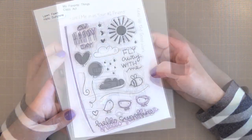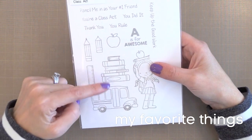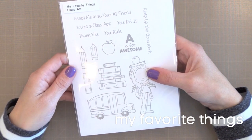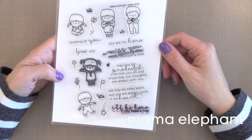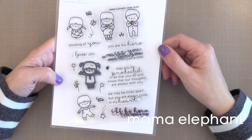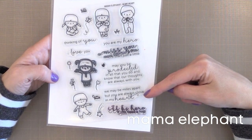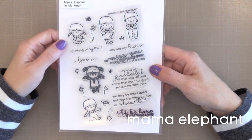I make cards for teachers a lot and the My Favorite Things Classed Axe stamp set is one of my favorites for that. I like the bus and the pile of books. The sentiments are fun, and the little apple and pencil are great for little tags for teacher gifts too. I use this stamp set in a video and I'll link to that. In My Heart is from Mama Elephant — these little kids are so cute and so much fun to color. The sentiments really won me over: I'll be here if you need me, miss you more than just a little, thinking of you, you are my hero. These are great for a lot of different images, not just the ones included in the stamp set.